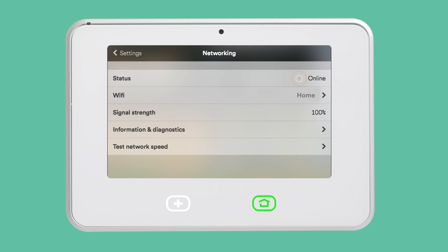From here, you can see your network status, what network you are connected to, and the signal strength, as well as access detailed information or run a speed test.